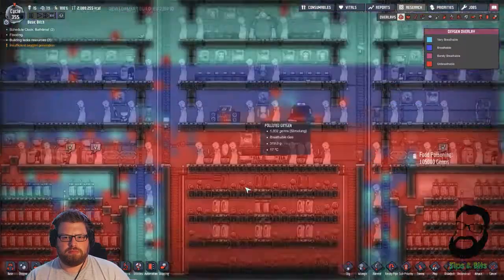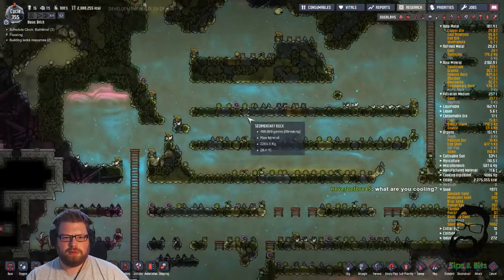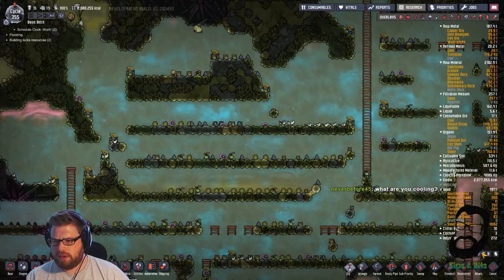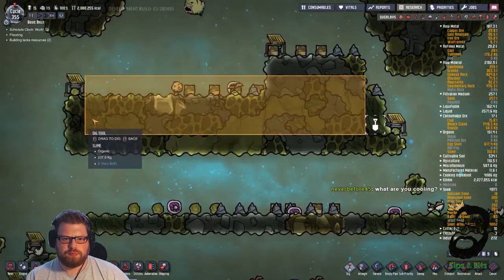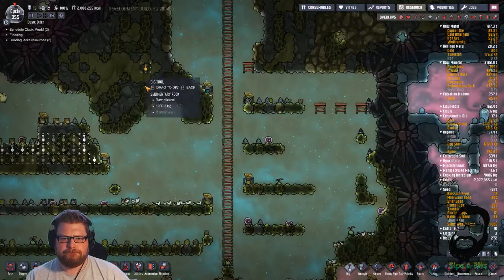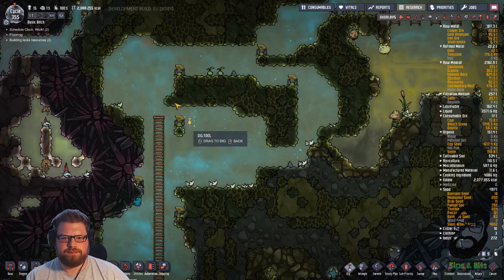Looking a bit sparse up here. Holy balls, the base is starving. Let's do a few digs up here. Let's give it some of this crap. Stop eating my oxygen, you jerk. I don't have enough. I don't have enough to go around.